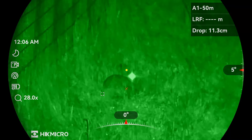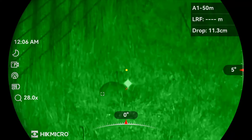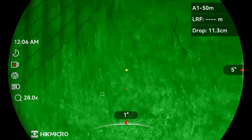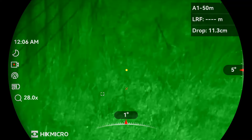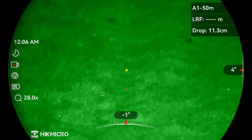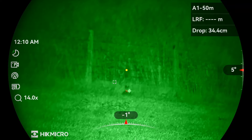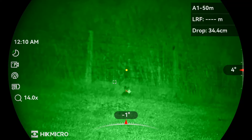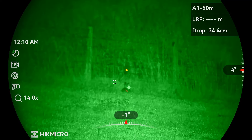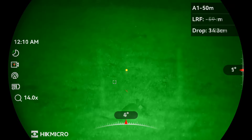This rabbit was out at around the 80 meter mark and as you can see the drop is quite a bit more - it's 11.3 centimeters. Still on the money. This one's out at over 100 meters and as you can see it's got a drop of 34.4 centimeters, so it's quite a way out. That wind's horrendous - and it's just missed. Lucky rabbit.